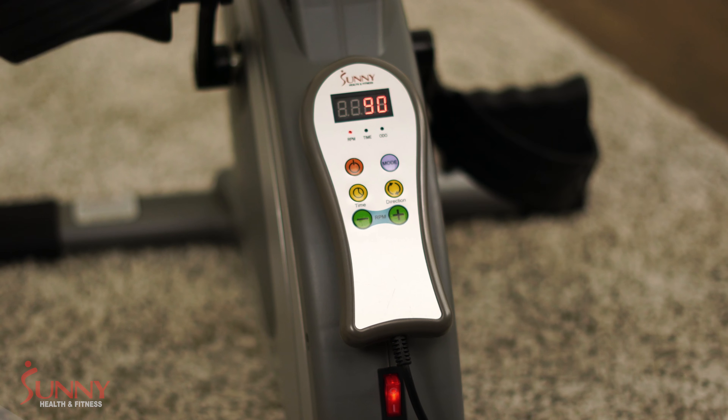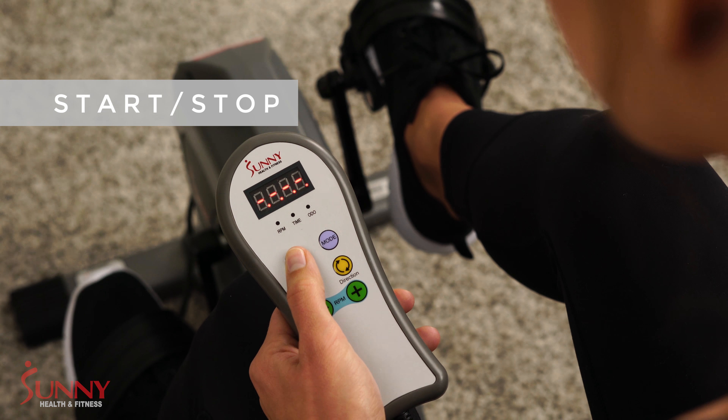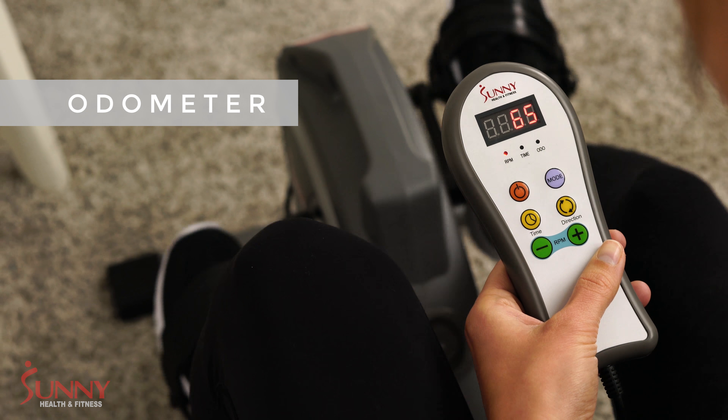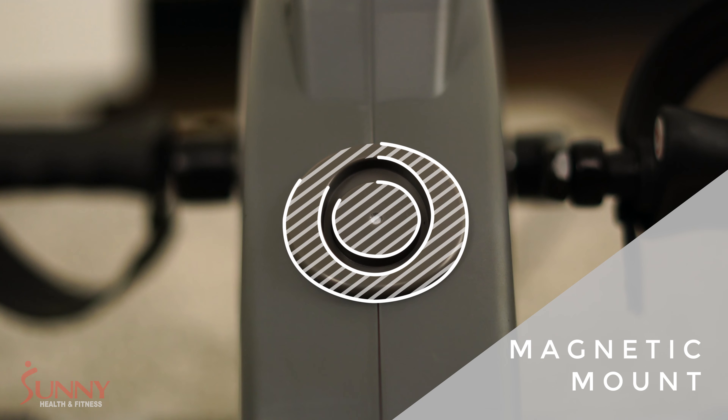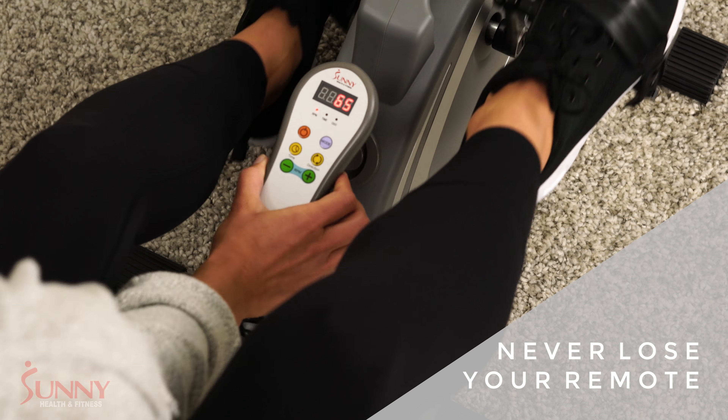Workout uninterrupted with the easy-to-reach tethered remote. This remote is equipped with all the control features needed to turn your machine on and off, set a timer, direction change, speed, and view distance. The convenient magnetic mount allows you to attach the remote securely to the machine.